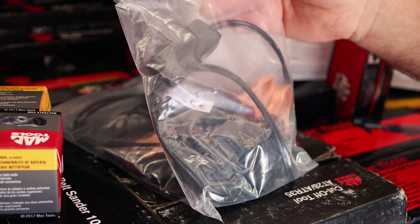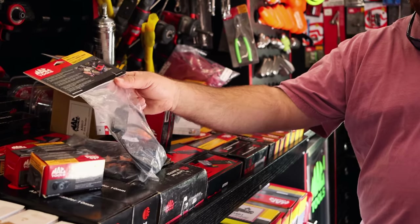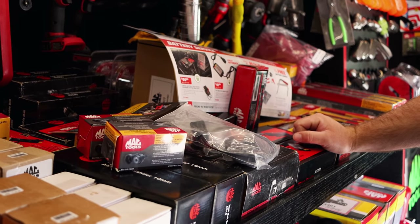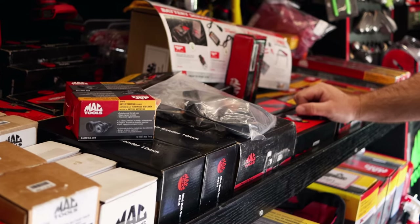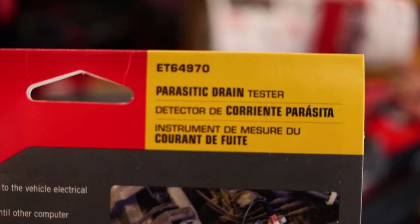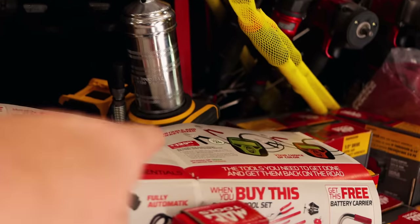I've got one of those and man, it makes life a lot easier. Once you let those modules go to sleep, you can pretty much pinpoint it pretty quickly with one of those. For $36.99 you get the tester and you also get a battery terminal cleaner to go with it — $37 bucks for that. Cheap. Mike's still got a bunch of them, get with your dealers and tell them to get you one.